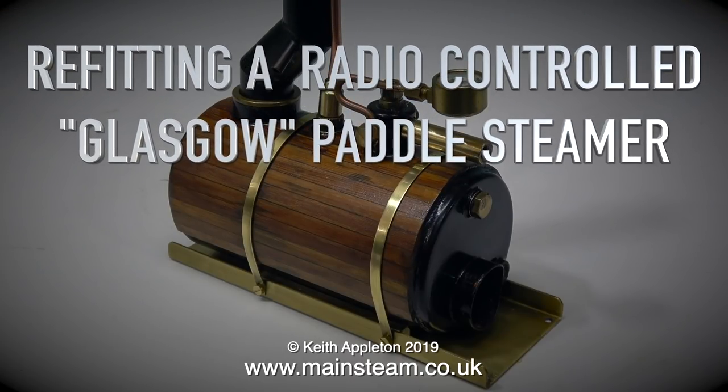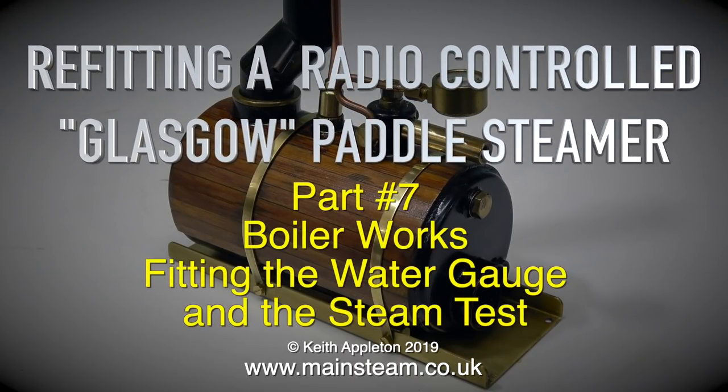Re-fitting a radio-controlled Glasgow paddle steamer - this is part 7: Boiler works. Fitting the water gauge and the steam test.